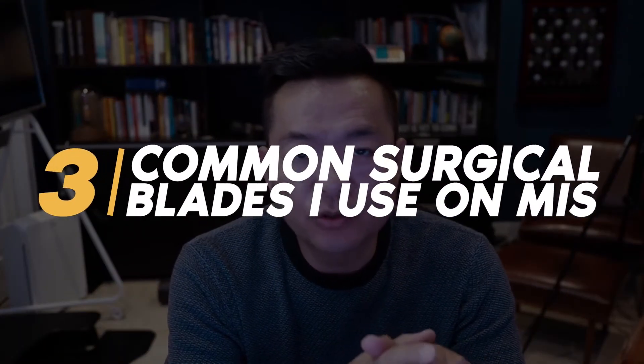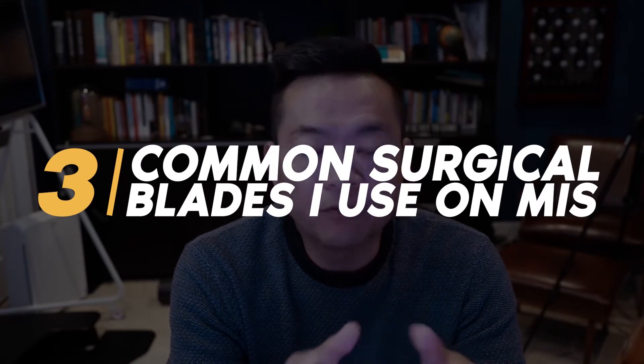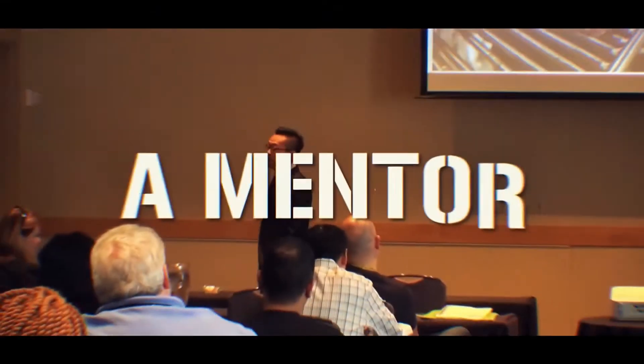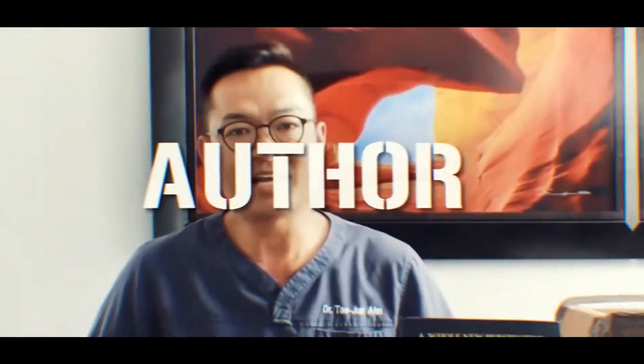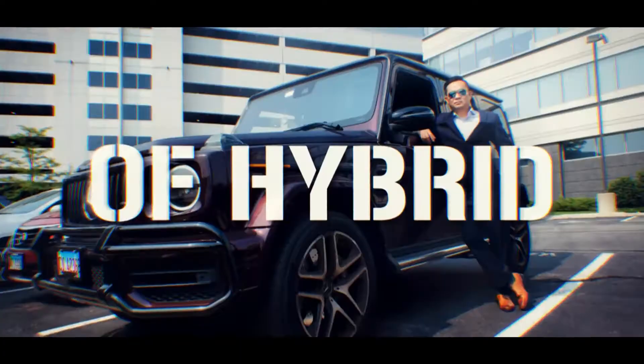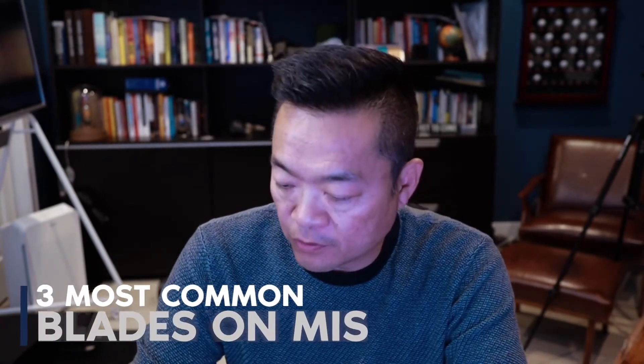Hey guys, in this video I want to show you the three most common surgical blades that I use on minimally invasive foot procedures. This is part of the basics of MIS and instrumentation, and I prepared three blades because I kind of use these for most of my MIS procedures.